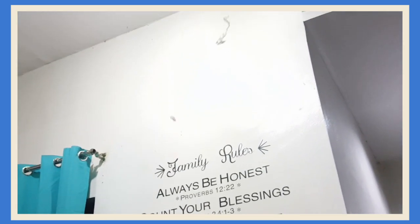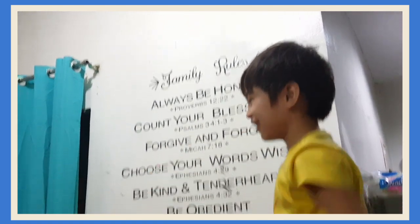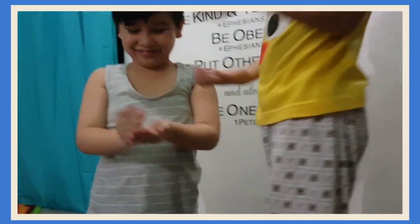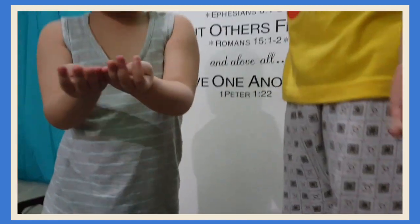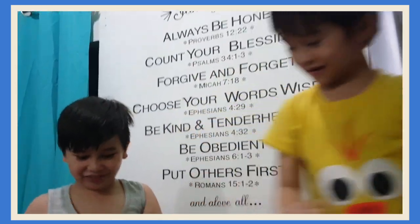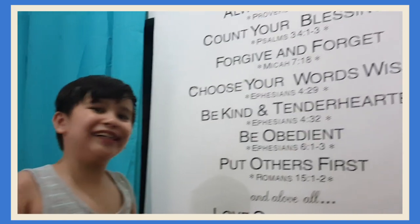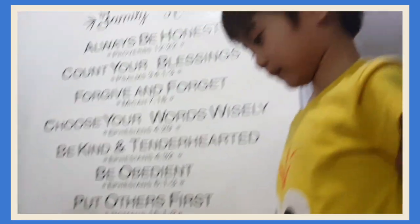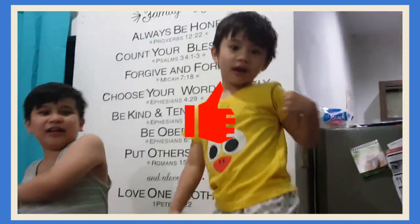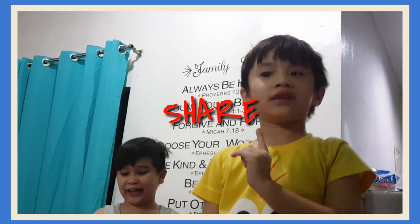I'm gonna catch one of them! Yay! Wow, look at your hand! Yay! Okay, what can you say? It's fun! Cool, fun, flying, and easy. I hope you like this video, so please subscribe and like to my channel, also leave a note and share, and see you again!